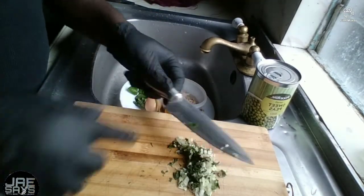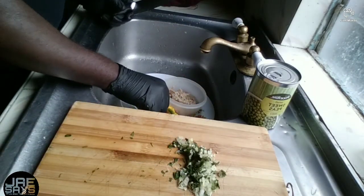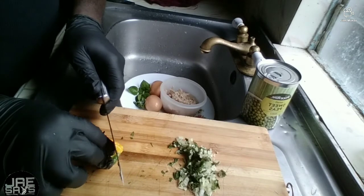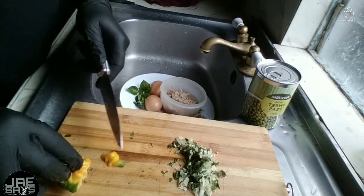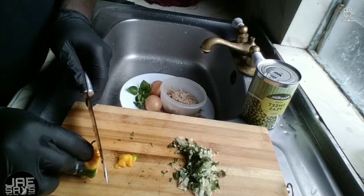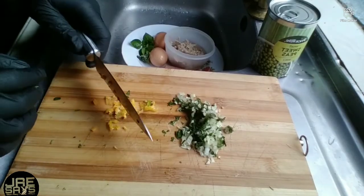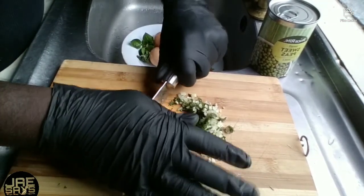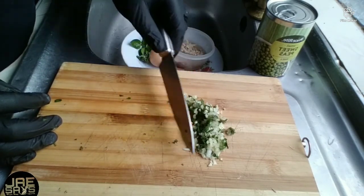Mix all of that together — and remember, be very cautious when you're handling a sharp knife because if you're not careful you could end up getting hurt. I'm going to add just a half side of the scotch bonnet pepper. Some people might like it spicy, some might not, so I'm just gonna add a little bit. I'm going to chop it very fine so that all the rich flavor of the scotch bonnet gets in, and it's also going to add some color, which provides definition to your presentation.